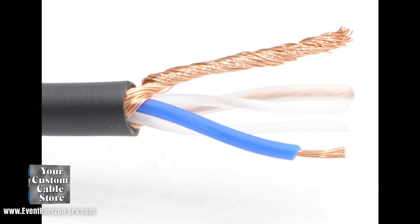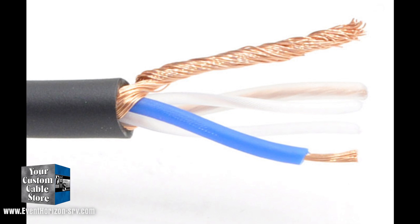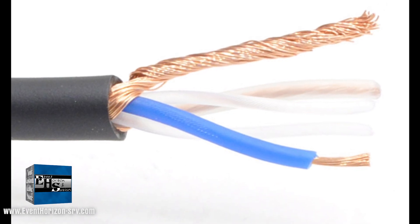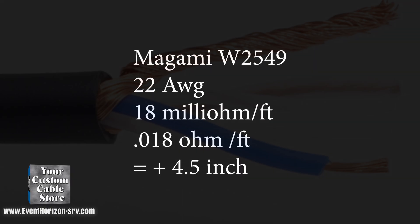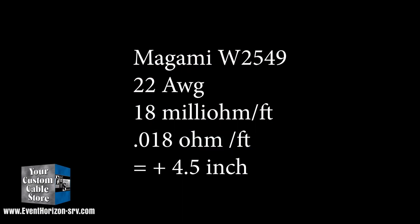Just to put this in context: if I use Mogami 2549, which is Mogami's very high-grade mic cable, it has 22-gauge conductors with a resistance of 18 milliohms per foot — that's 0.018 ohms. With a connector at 3 milliohms, that's equivalent to adding 4.5 inches to the length of your wire. That is at a DC resistance test, which could vary at frequency.